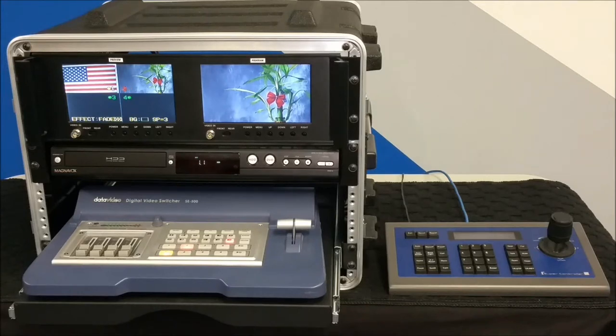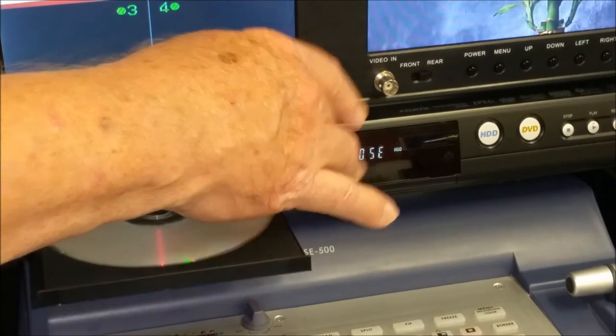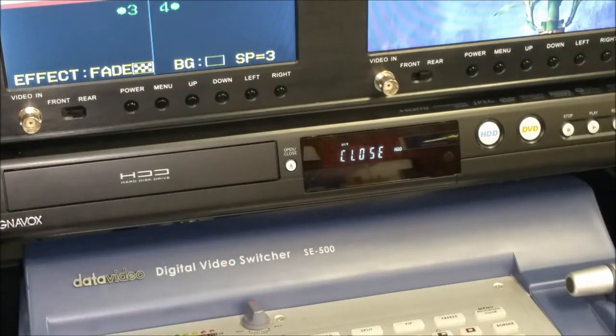The DIY Church video system consists of four major components, as well as two remote control cameras. Plus, a complete instructional video is included with the purchase of the system.